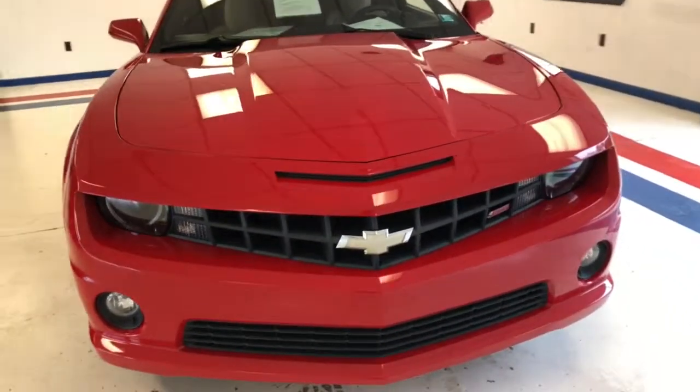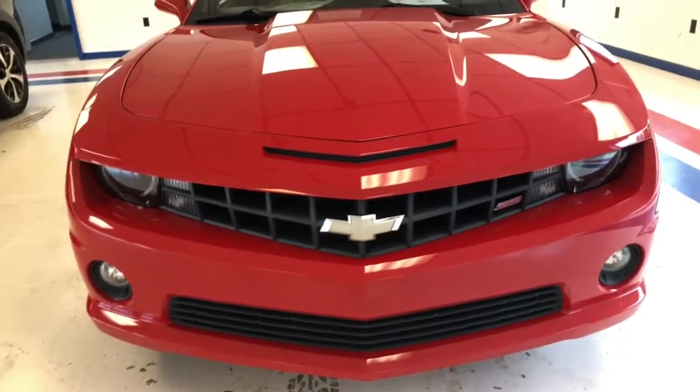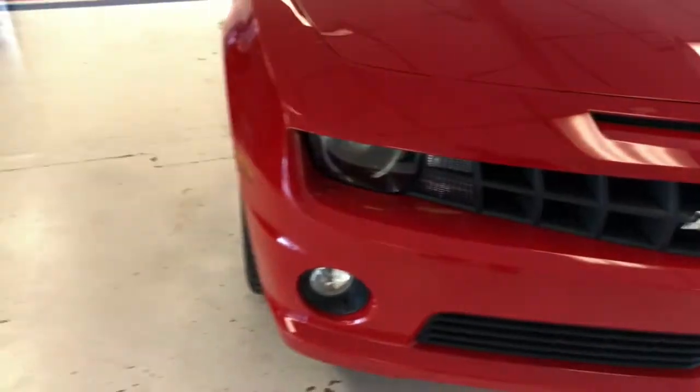First, let's just start up here in the front. Pretty typical Camaro styling — got the very angular front grille, gives it a nice aggressive look. You can see your fog lamps inlaid into the lower bumper there. If you come up close to the headlamps, they are the halo-style Camaro headlamps, which give it a really cool look at night on the road.